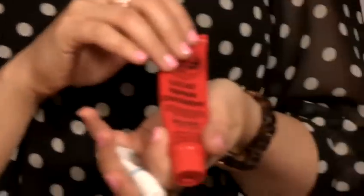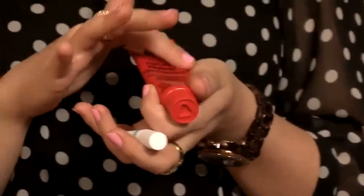If you just want to keep the moisture locked into your lips, there's a really nice ointment here called Lucas' Paw Paw. It is actually from Australia, but you can find it in London. It's also good on rashes and things like that.